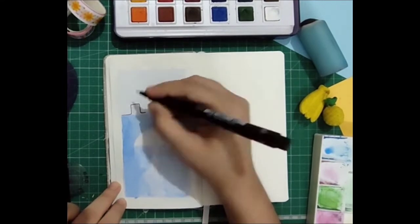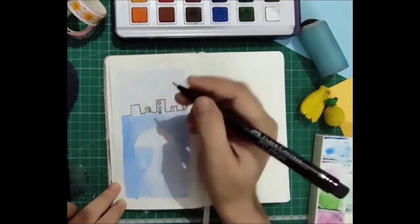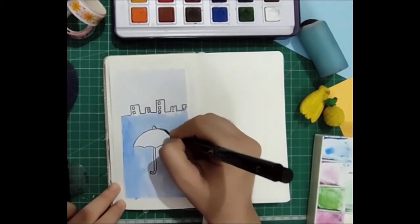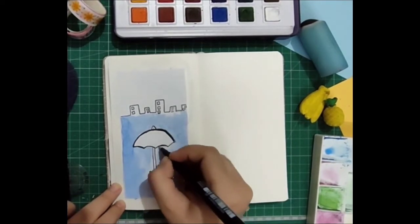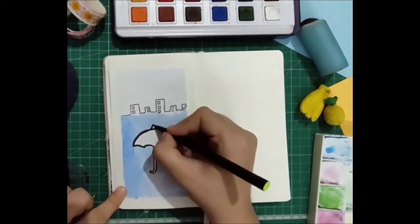Since I wanted to use my watercolors and my pages are really thin, I had to do this to avoid the bleed. But if you're using thicker pages, I think you should be good to go. Make sure you do a patch test so that you don't end up ruining the whole page. I like how the white sheet makes it look like a frame.